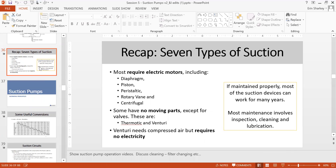To recap, the seven types of suction pumps: most require an electric motor — diaphragm, piston, peristaltic, rotary vane, and centrifuge. Some have no moving parts, like thermonic and venturi; venturi needs a compressor and doesn't require electricity. If maintained properly, most suction devices can work for many years — proper maintenance increases lifespan.